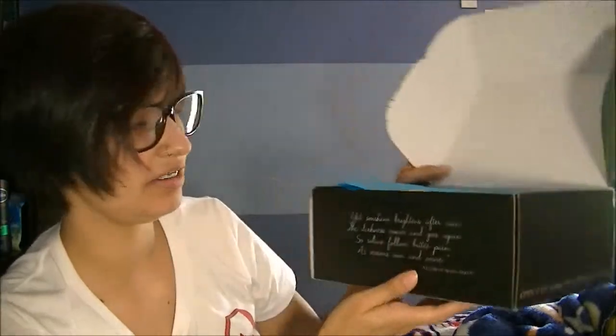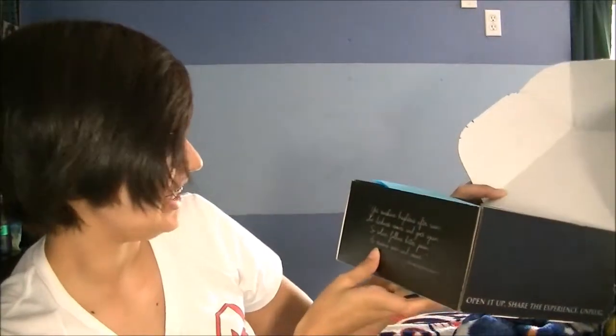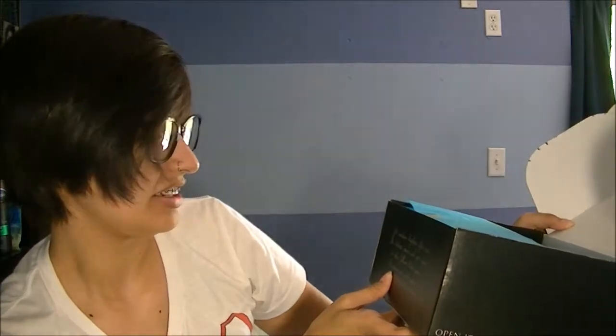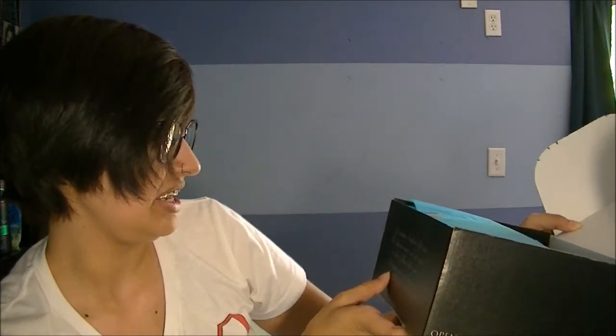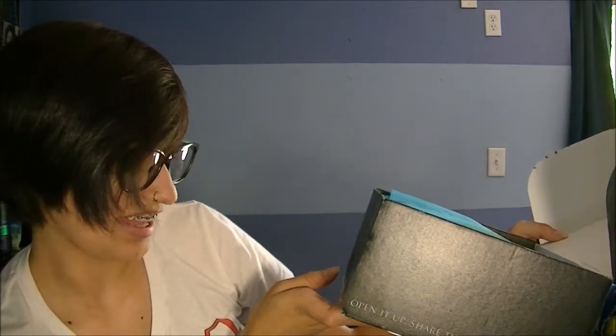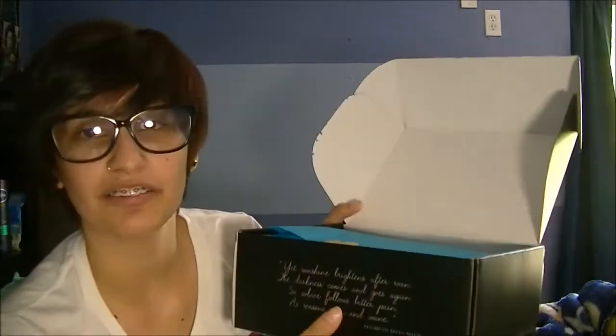It's very cutely packaged and it says: 'Yet sunshine brightens after rain, the darkness comes and goes again, so solace follows bitter pain as seasons wax and wane' — Elizabeth Akers Allen, I believe. Can't really read it that well.